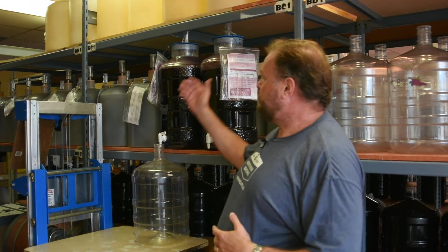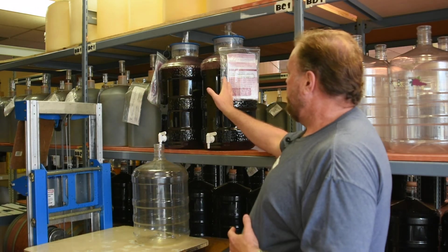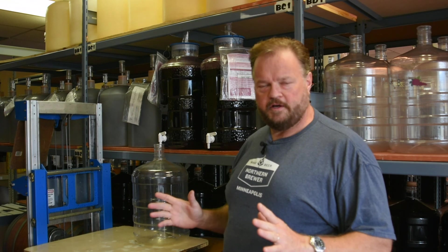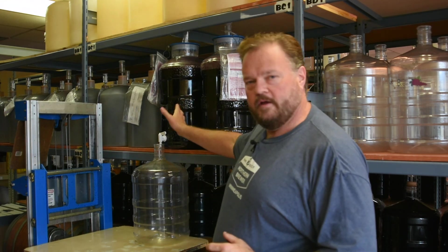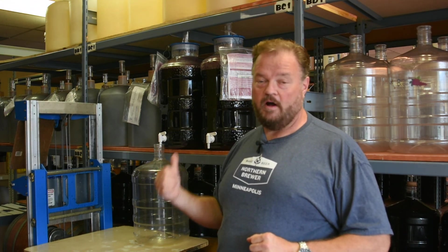So, in order to figure out if that works for wine kits, I've got two kits here. These are both RJ Spagnol's kits — they are the Amarone with grape skins. They've been fermenting now for a couple of weeks, fermentation is completely finished. I'm going to rack one of them into this carboy, and the other I'm going to leave for not one, not two, not three, but six weeks further on the skin material.